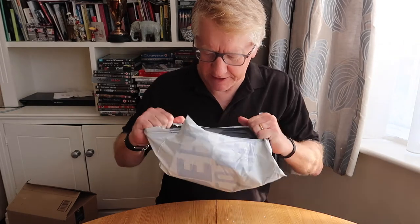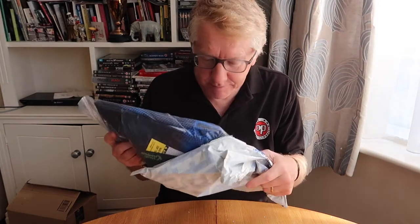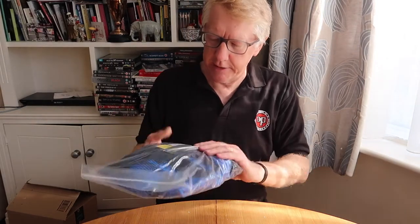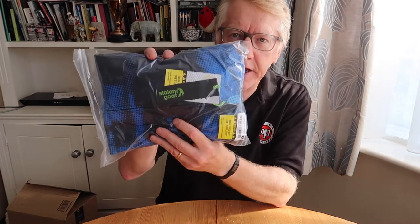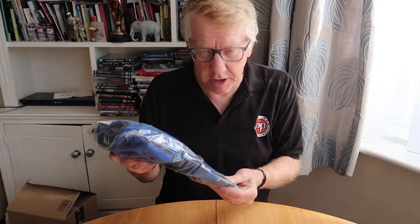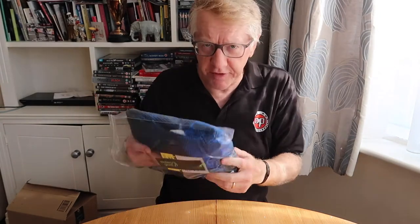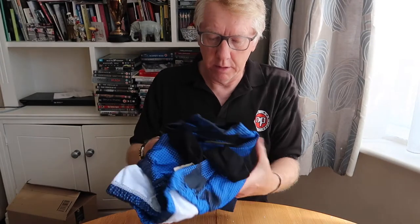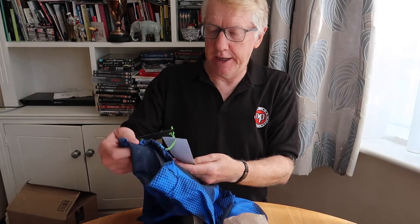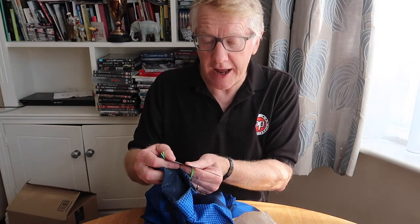I did order some cat litter from Amazon and I'm not sure that would be a very interesting unboxing to do, but I might try it — never know, could be an alternative to the ASMR videos. And oh look — it says 'Stolen Goat.' This isn't a stolen goat in that sense — this is a cycling top with good reviews, not cheap.